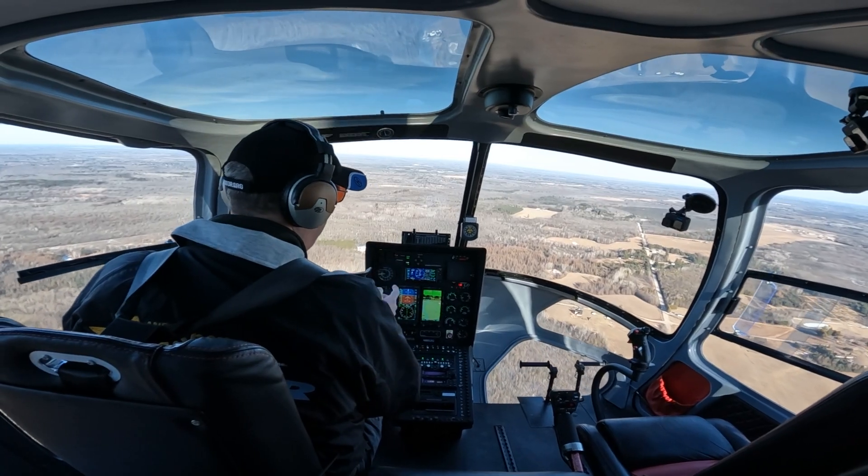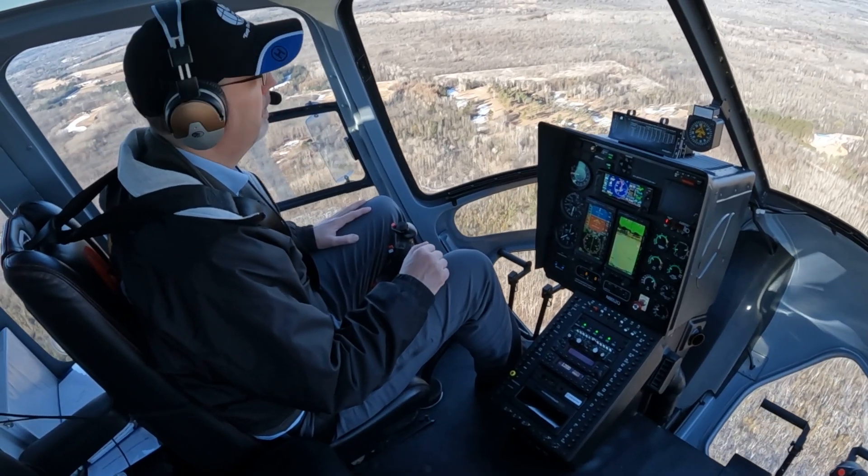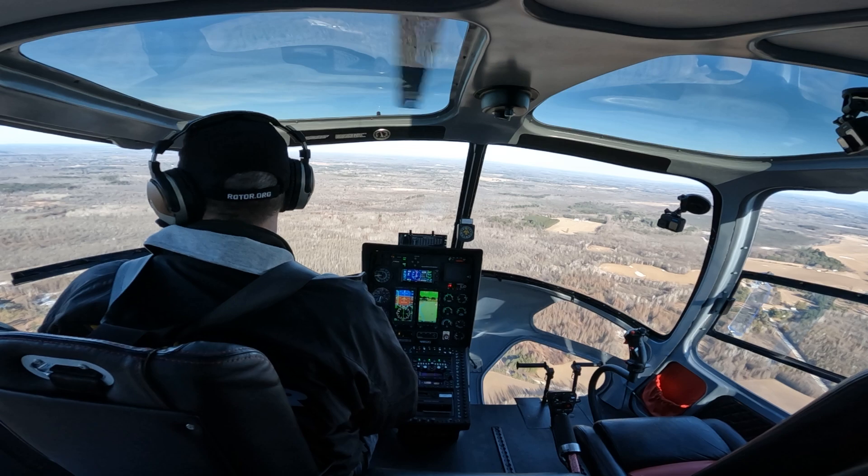We've got the altitude hold on, got the nav mode set, and as you can see I'm not doing anything. The autopilot is flying the helicopter — it's flying it beautifully.